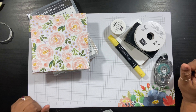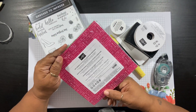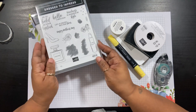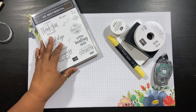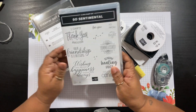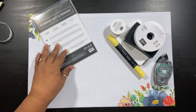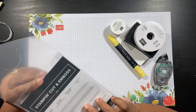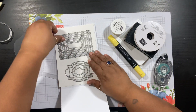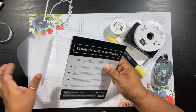Let's get started. The first thing we're going to be working with is some of the designer series paper from the Best Dressed collection — this is part of the Dress to Impress suite. I'm also going to be using one stamp from the Dress to Impress set, and a sentiment from So Sentimental: 'Wishing you much happiness today and always.' That's a cling stamp set, quite large. I'll also be using a couple of dies from the Stitched So Sweetly set, which coordinates with So Sentimental — specifically the largest square stitched shape and the largest tag shape.